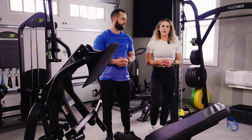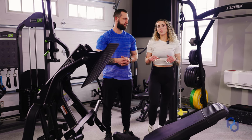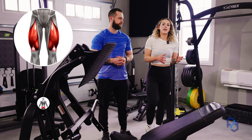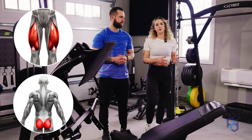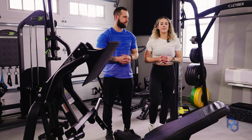When talking about biasing certain muscle groups, one really important note to take home is that no muscle works in isolation. So because we are biasing quads here doesn't mean that the glutes are completely out of this movement, just that we have more of an emphasis and a bias on the quads as a whole.